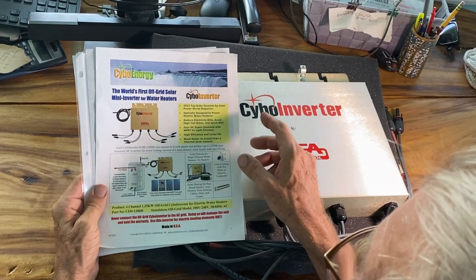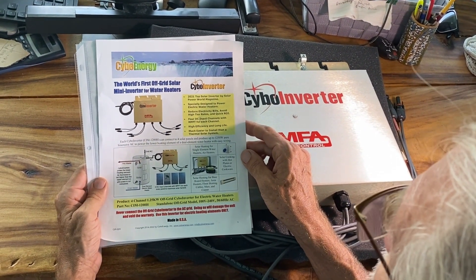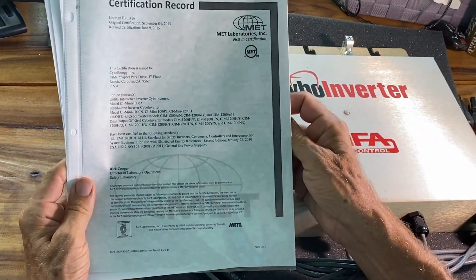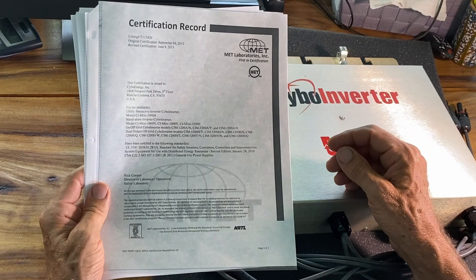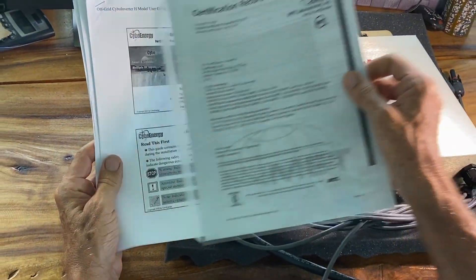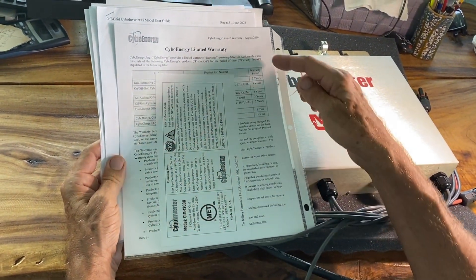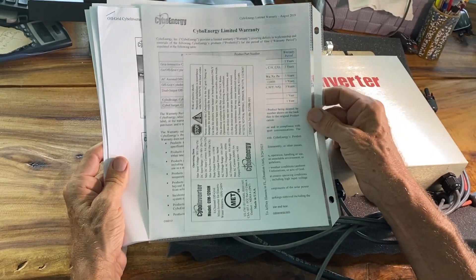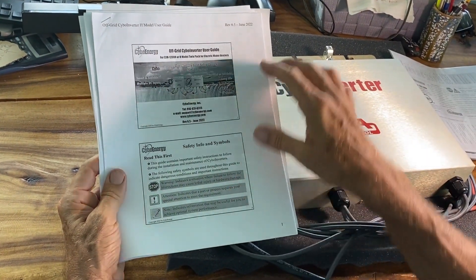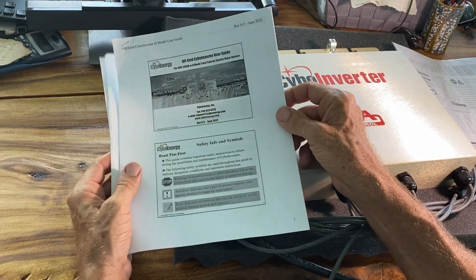The unit comes packed with lots of goodies, including a fully illustrated fact sheet showing you how the unit gets attached to your hot water heater. There is a record from the laboratories certifying that the instrument meets all the standards. We also have a three-year limited warranty on the entire system, and a fully illustrated user's guide that gives you all the information you need to understand, hook up, and operate this unit.